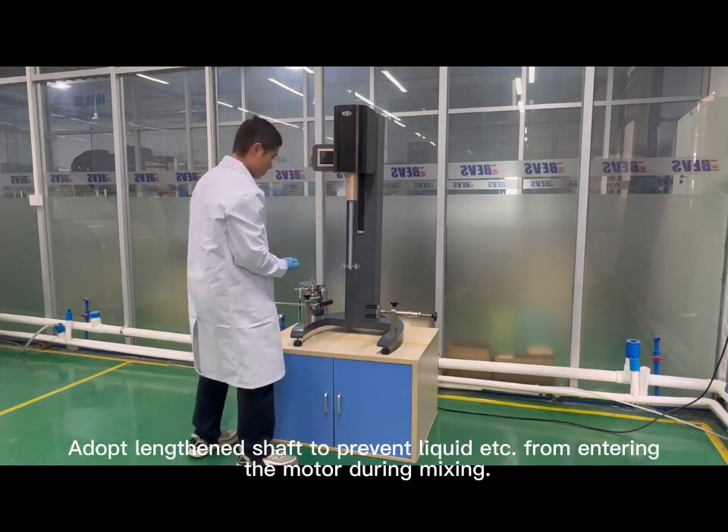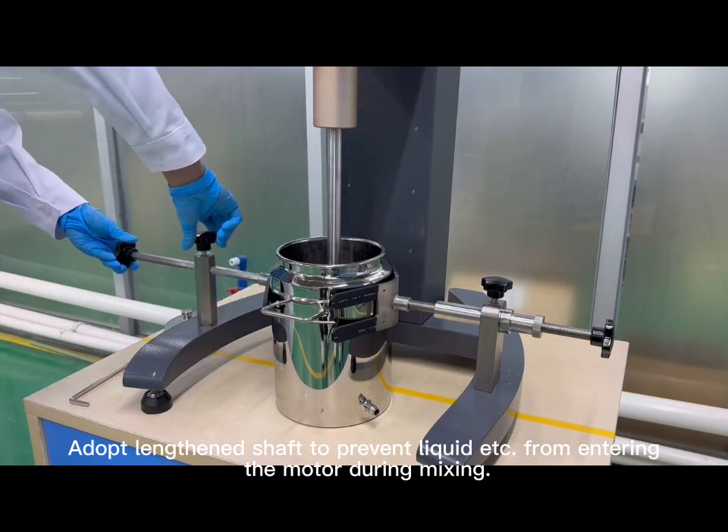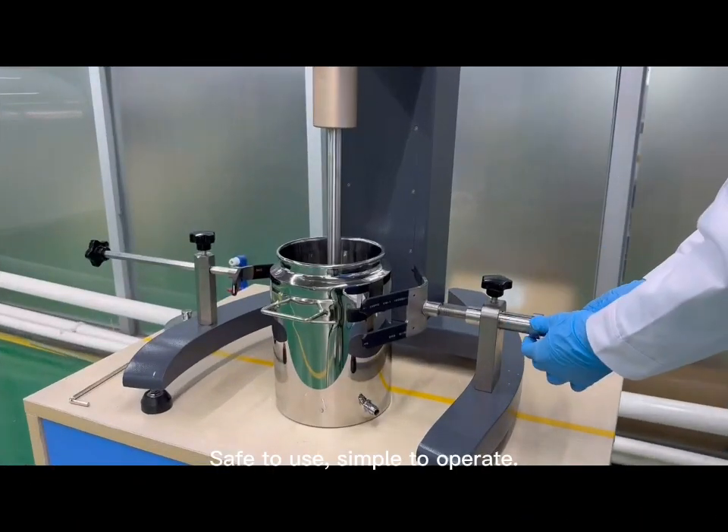Adopts a lengthened shaft to prevent liquid from entering the motor during mixing. Safe to use, simple to operate.